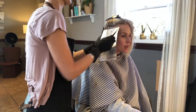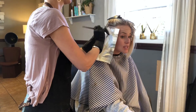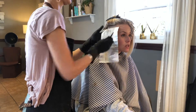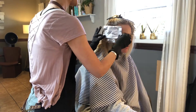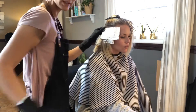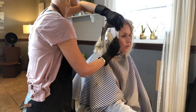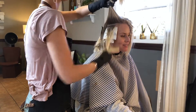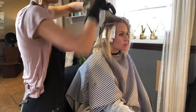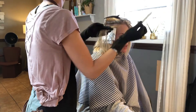I also did not fully saturate her ends — I feathered the bleach onto those ends. We did need to bump them up a little bit, so I did drag the bleach down onto the pre-lightened parts, but I wasn't fully saturating it. I am keeping the integrity of her hair and we did add pH Bonder.